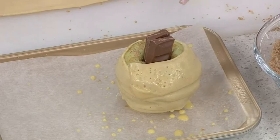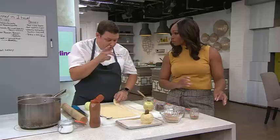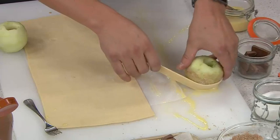So how long are you going to bake that for? I actually did 375°F in a convection oven for about 15 minutes. But I do set my timer for 10 — it's really fast — and I set it for about 10 minutes just to check on it, because every oven is different.